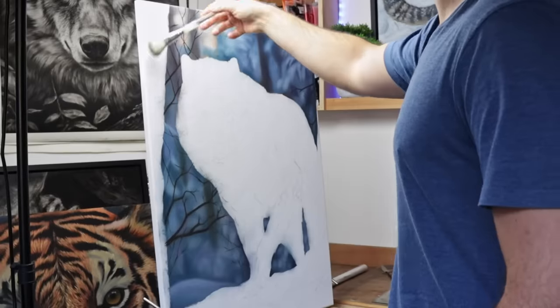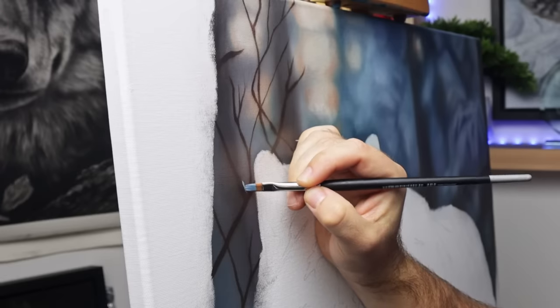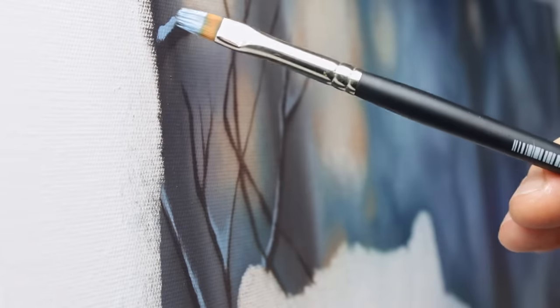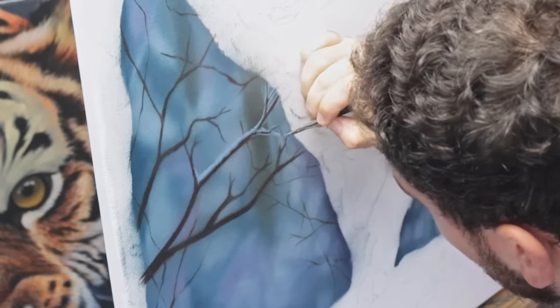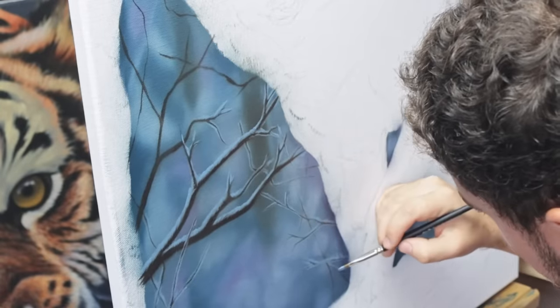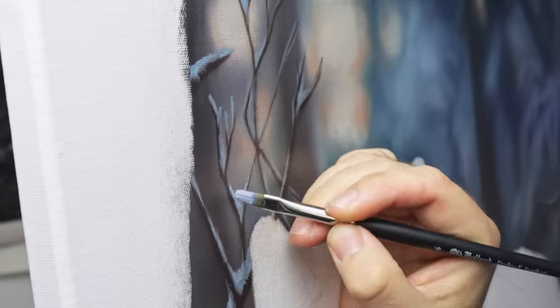I'm working on some of the background details today, keeping things really simple and adding some branches with some snow on them. It's just basic block colours: a brown for the branch, then two colours for the snow — a base colour and a shadow. I don't need to go into loads of detail here, because I'm keeping this soft and blended too.